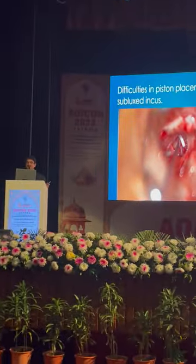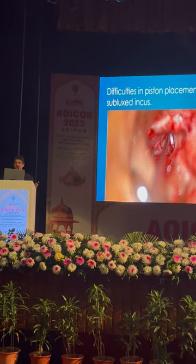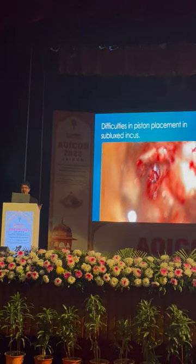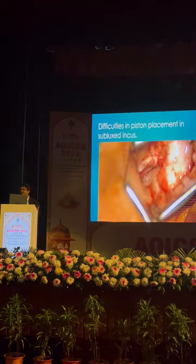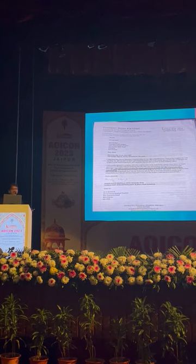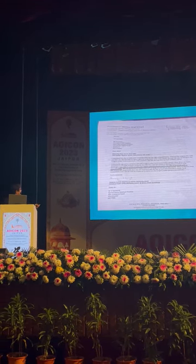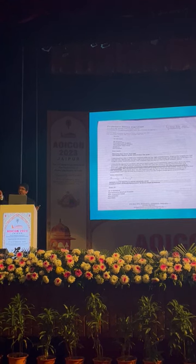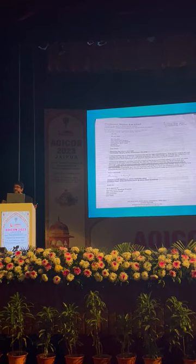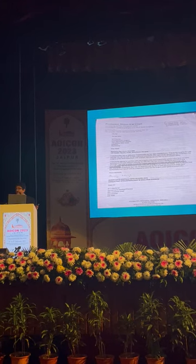This difficulty will not happen — so do everything before everything. Look here: the incus is subluxated and it's very difficult. All over the world surgeons face this problem. Here also I was able to safely remove the stapes structure, but it was not safe to proceed with stability because the superstructure was already removed — last everything already done.